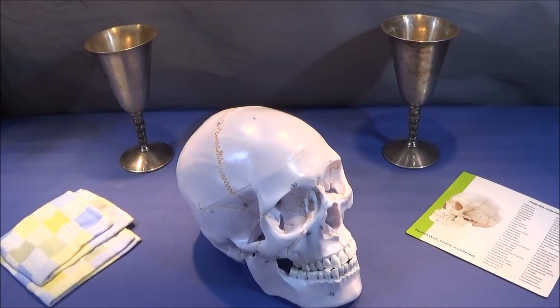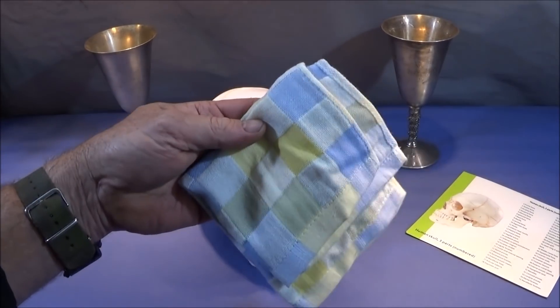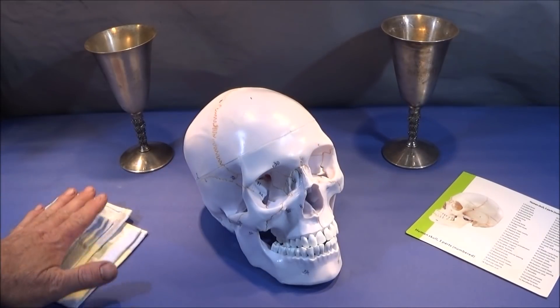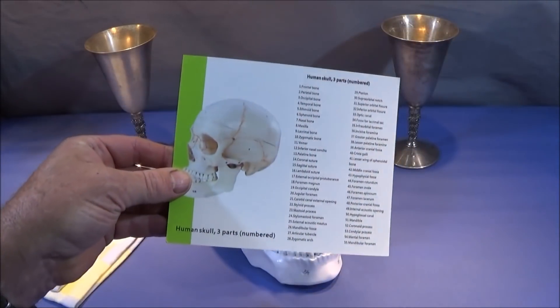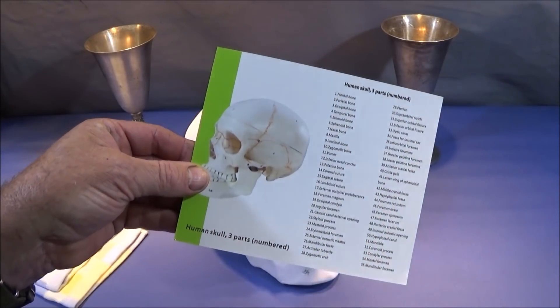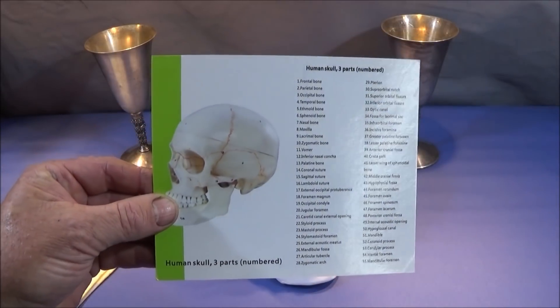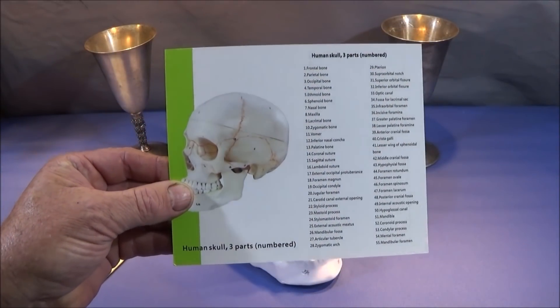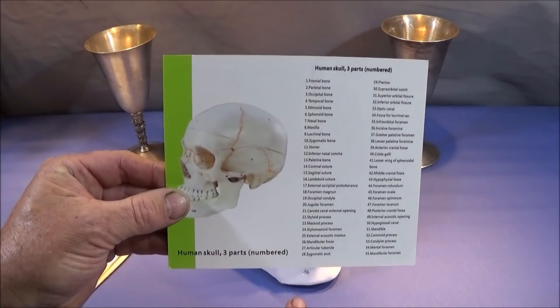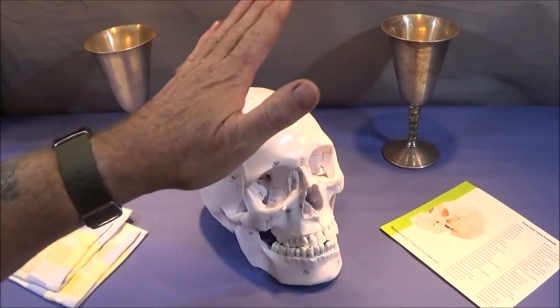So that's a really nice feature. It comes with a nice soft cotton cloth to clean it so you don't damage it in any way. And the actual information card is a very glossy card which you could wipe clean. I think I shall frame mine up under glass — it's got all the numbers on there, 1 to 55, with all the details that correspond to the numbers on the skull.